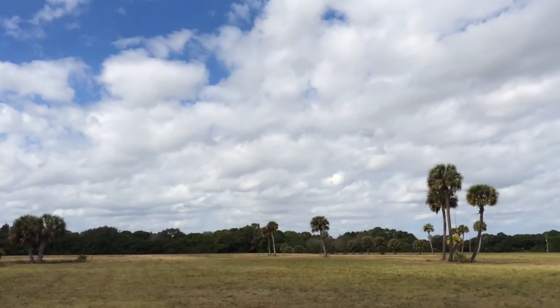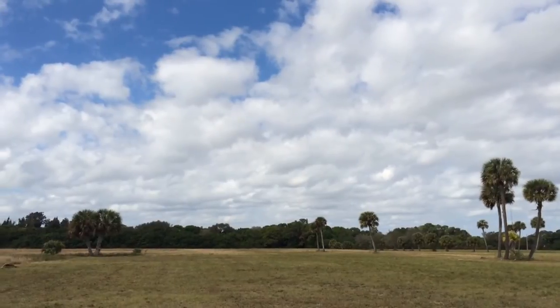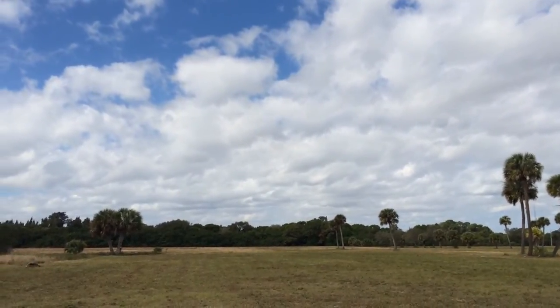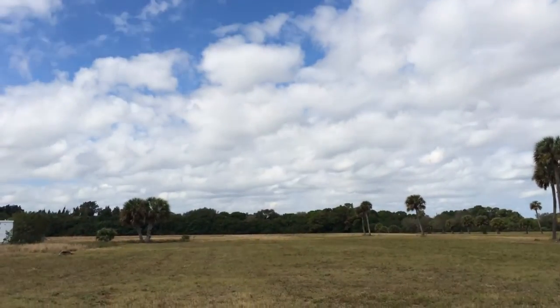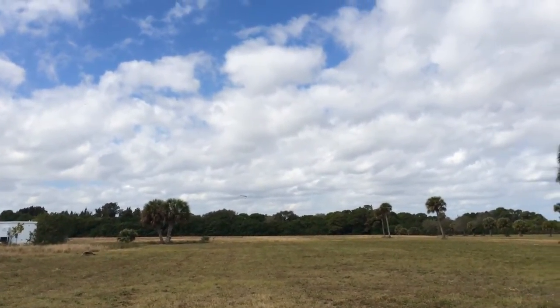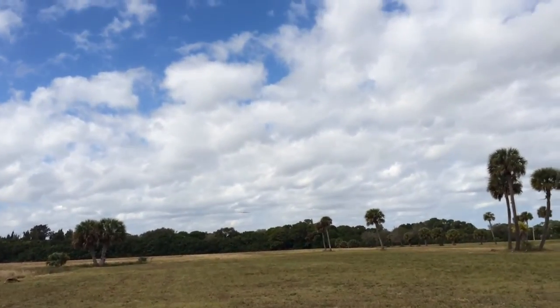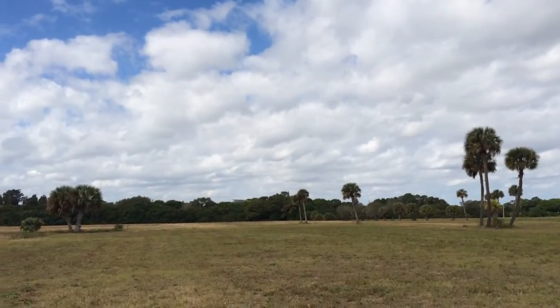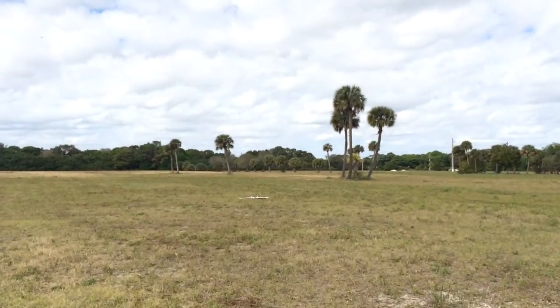The only scary thing is all these trees. I had to run into a tree once. Picked up a little altitude there. Okay, for the final approach — and perfect landing.